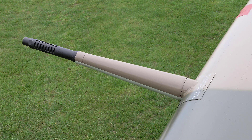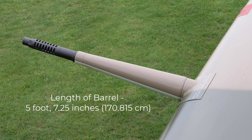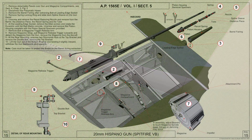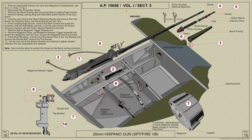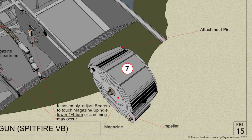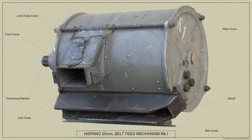The total overall length of the gun is eight foot two and a half inches and the length of the barrel is five foot seven and a quarter inches. Ammunition is fed to the gun from a spring-loaded drum-shaped magazine which can be easily removed and exchanged when empty by the armourer on the ground. The Spitfire Mark 5 was also fitted with a belt feed mechanism which could be used instead of a magazine.